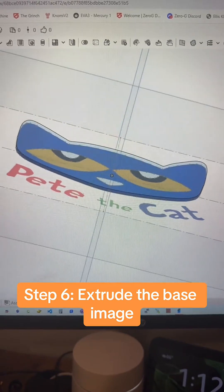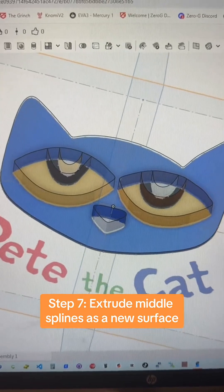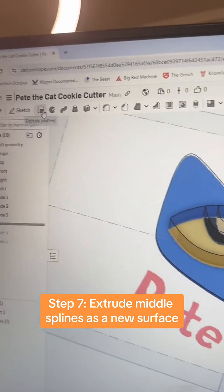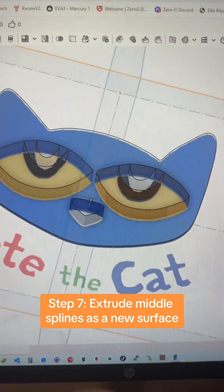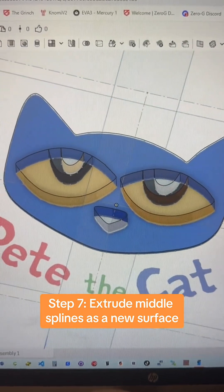After that, I just extruded the main shape to give it a base to work off of. Then I selected all of those splines and used the extrude tool to bring up a new surface — I'll explain why I did that in a second.